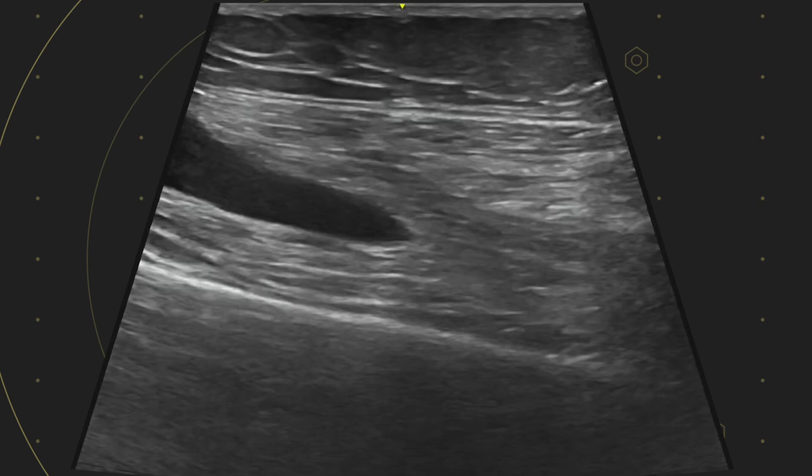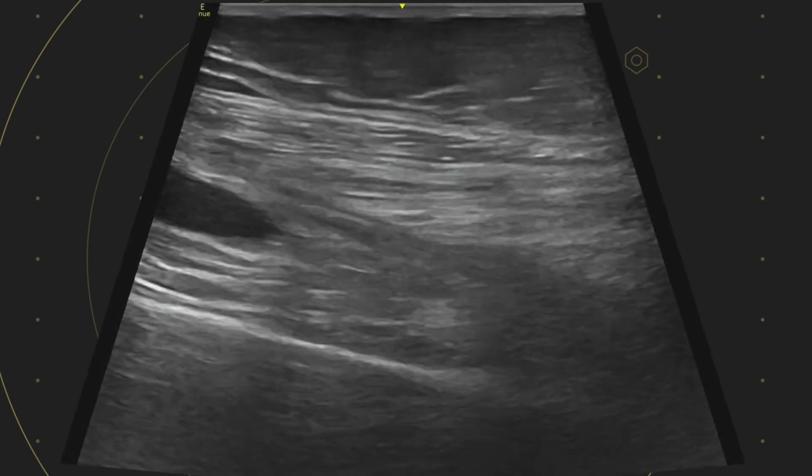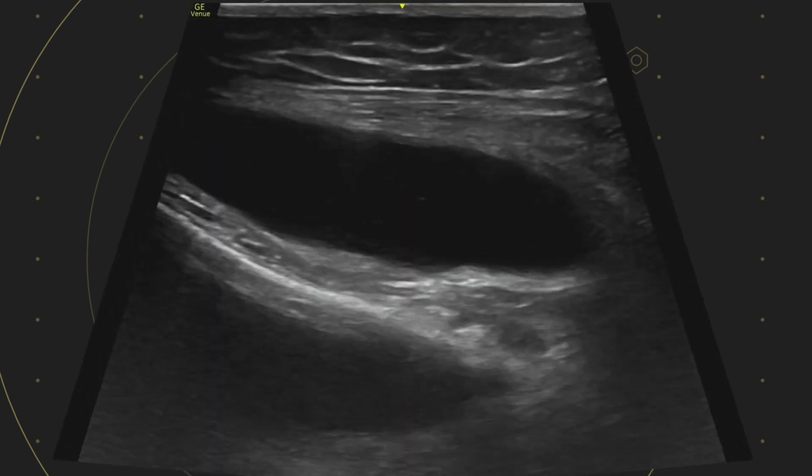In the next video, we'll do some genicula nerve blocks, and we see a surprisingly common finding that you probably should be aware of.